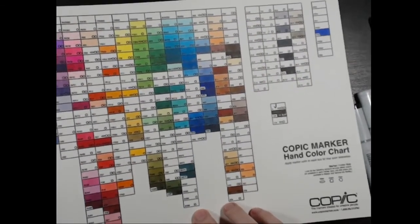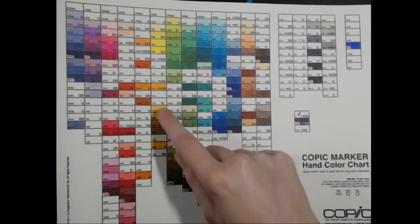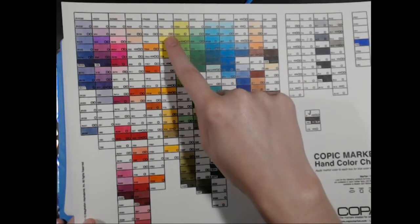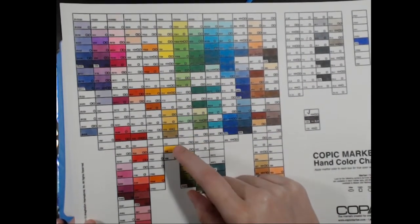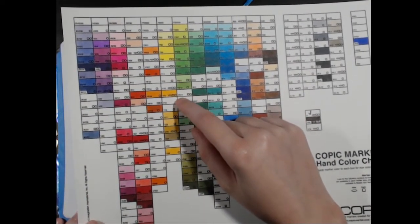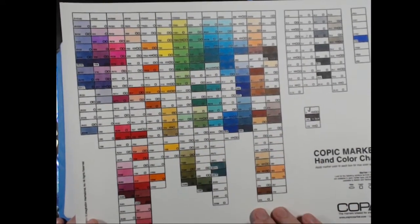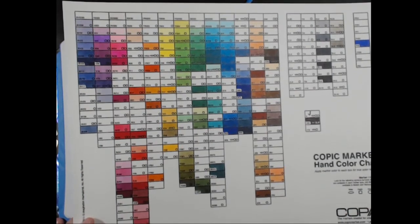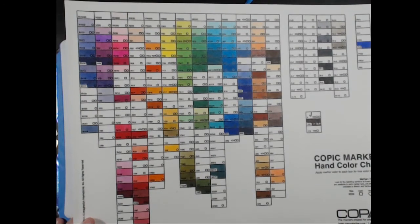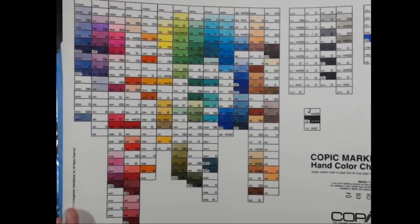You can see in my chart I only have the colors that I own, so there are blank spots. I don't just take numbers in alphabetical or numerical order — I jump from like Y06 to Y17 to Y35. These look seemingly random. Well, you don't need every single Copic color in existence. I think it's best to be choosy — look at what you need, pick the colors you want. You don't have to buy every single marker.